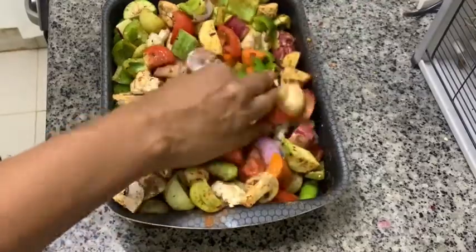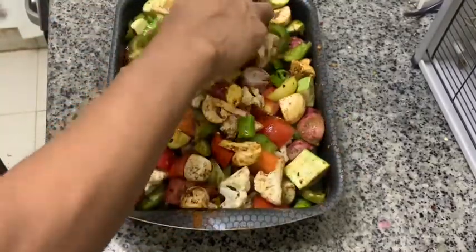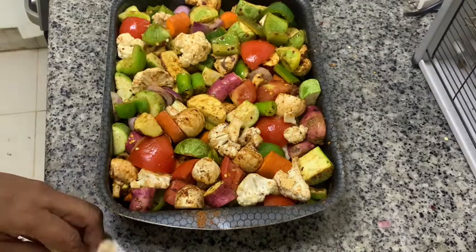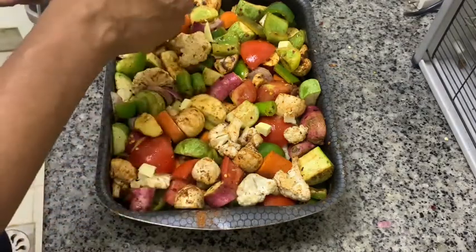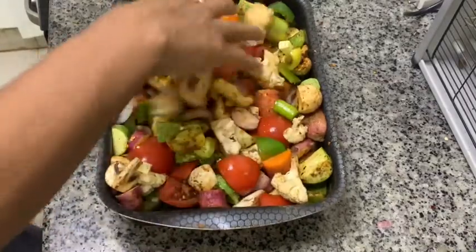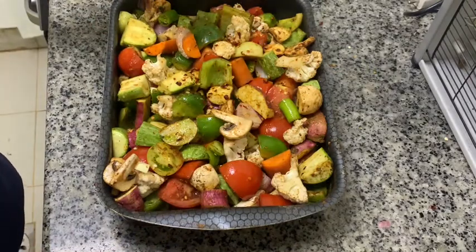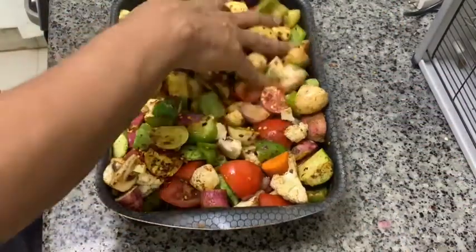This is a very healthy dish, so you can use it as a dinner or as a breakfast. Health-conscious people can eat this as a dinner. We can also add some pieces of butter — butter will enhance the taste of the dish. Mix well again along with the butter. The chilli flakes look a little less, so I'm adding one more spoon because the quantity of vegetables is high. Coat well again.